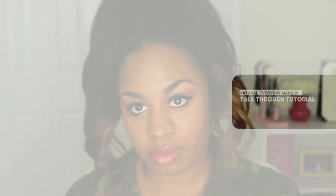Today's tutorial will be my natural everyday makeup. If you're interested in this look, keep on watching. Hi guys, welcome back to another video on my channel. Today's video is going to be all about how I achieve my natural everyday makeup, and this is more for the natural girls who don't want to wear too much makeup.